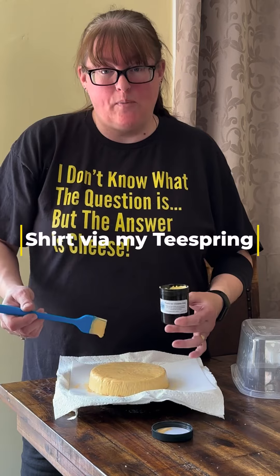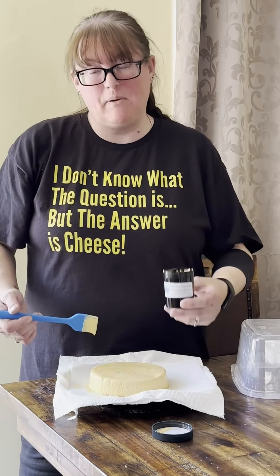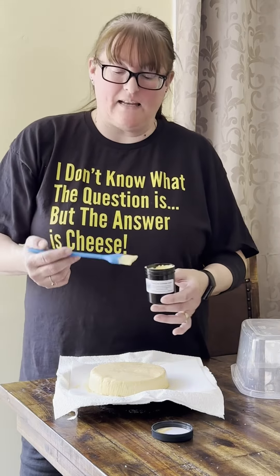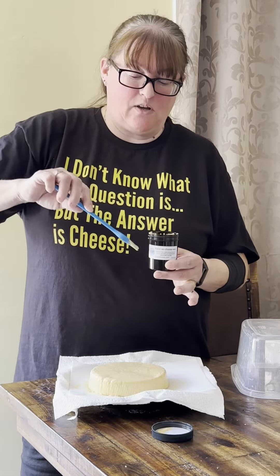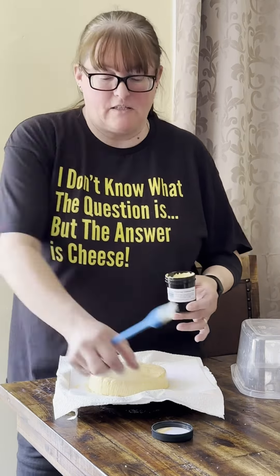So I'm going to do the top then all the way around the side, let it dry, then flip it over. The piece that hasn't been done is the bottom, which will become the top — I will then do that. If you put your paintbrush inside a Ziploc bag and close it with no air, that will stay wet until you come back to do your second coat. You don't have to wash it, dry it, all that fun stuff.